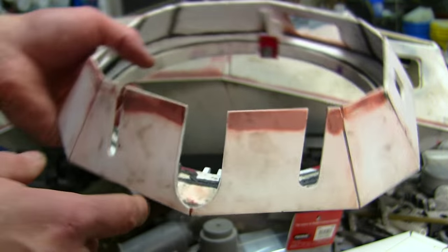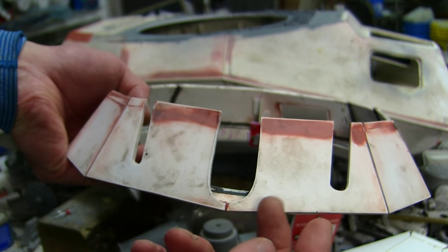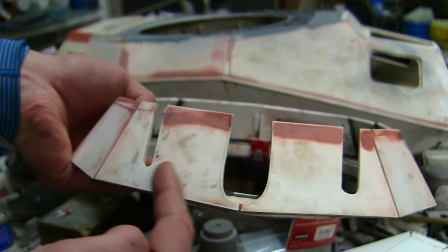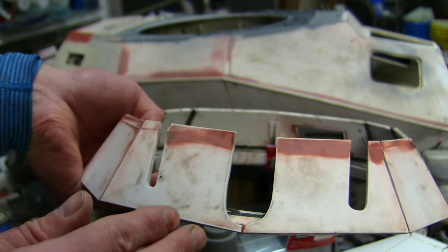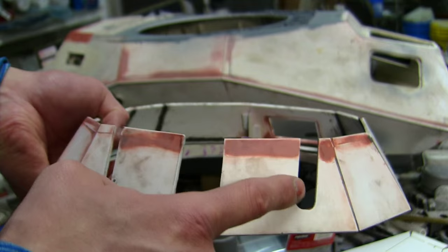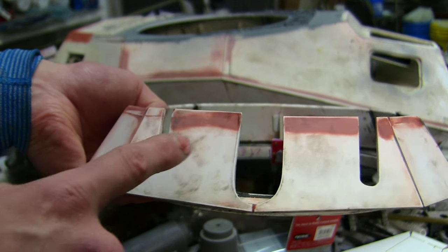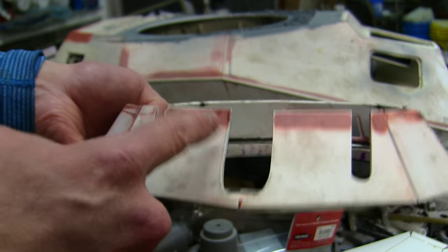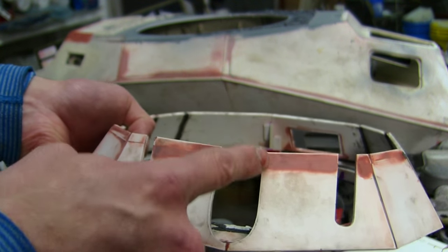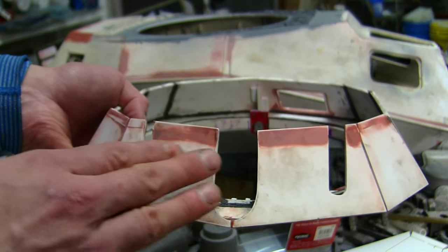Another mod that was made: on the original kit, the two side slits were the same thickness. On the real 222 armored car, the slit for the MG34 machine gun was a lot wider compared to the slit for the optic. Also, due to the carriage and the way the gun is fitted inside, the center channel had to be enlarged compared to the kit original in order to better fit the gun carriage.